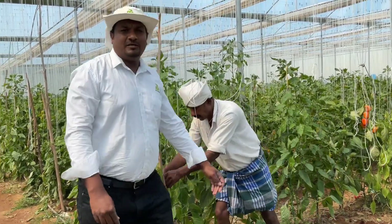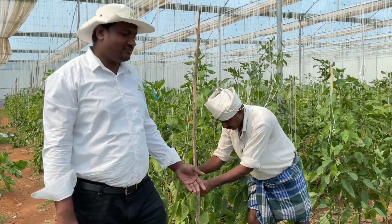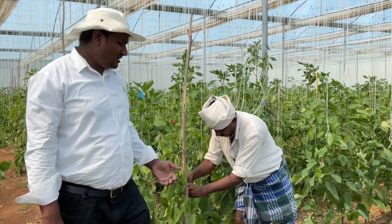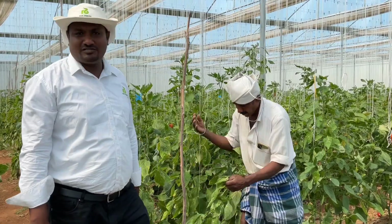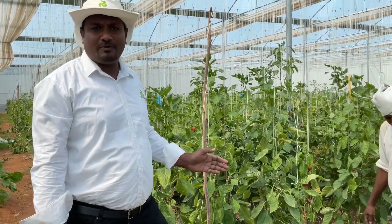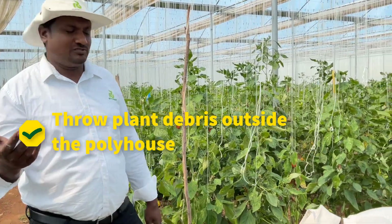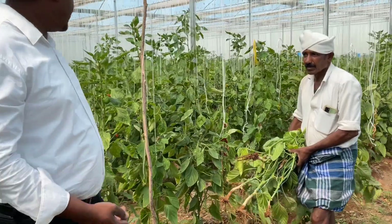Generally thrips, mites, and whiteflies are the major pests in sweet pepper cultivation, where thrips, mites, and whiteflies lay their eggs on the plant surface — either on the dorsal side of the leaf or on the surface of the stem. To avoid all those infections in the next crop, it is essential to remove the sweet pepper plants once the crop gets completed and throw them out of the polyhouse.